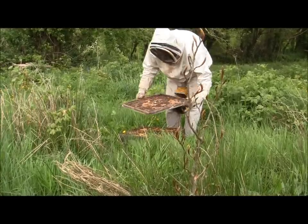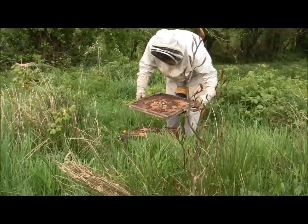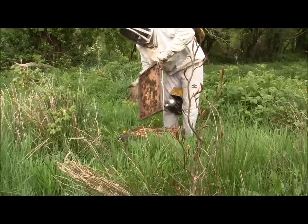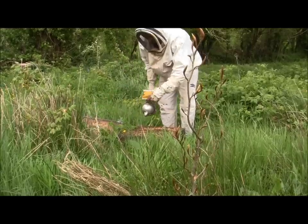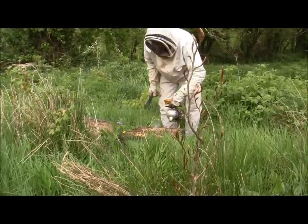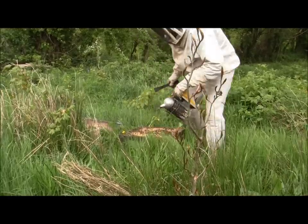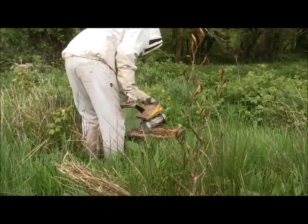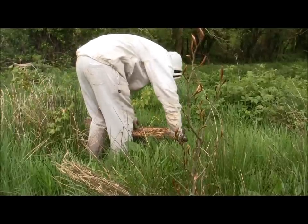Just checking if the queen is under the lid. Yeah, that probably was not such a good idea - normally you can do that no problem, but today is just not a good day. Now I'm going to start from this end and I'll try and be quick about it because I don't want to stress my bees too much.